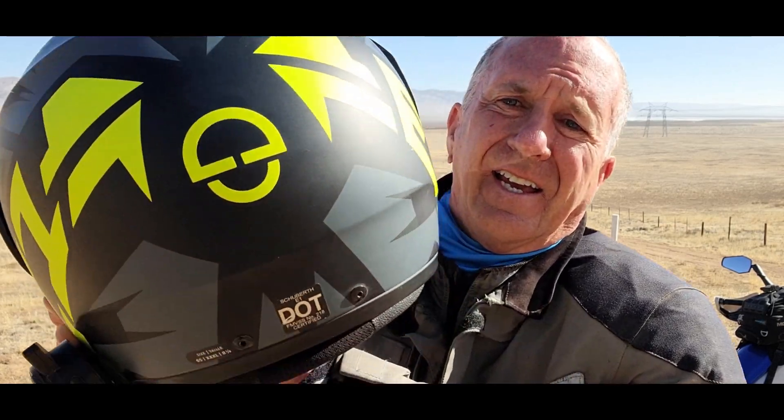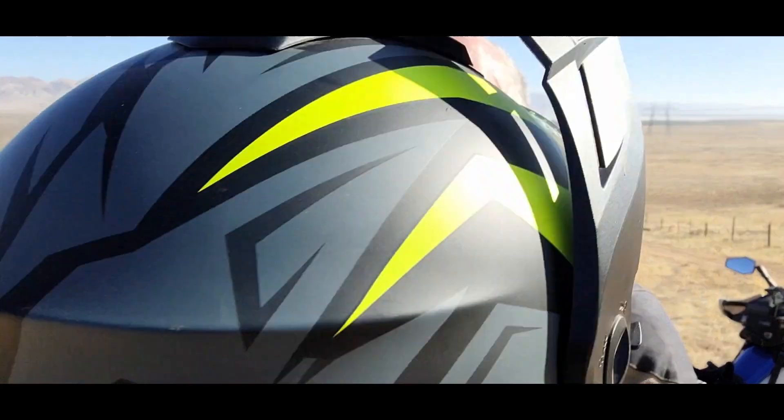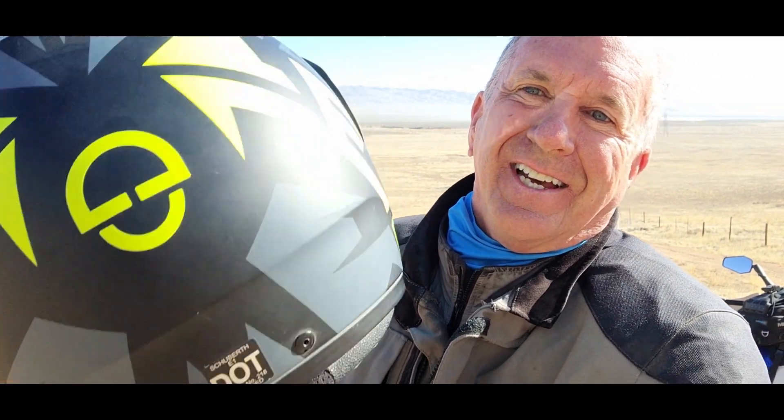That is a triple X helmet. Actually it's a 65 XXXL, that's eight and an eighth. I wear eight and a quarter, so it fits pretty good. That's the Schuberth E1 — I love the helmet.